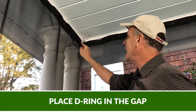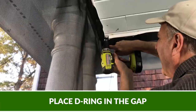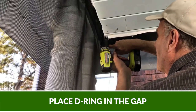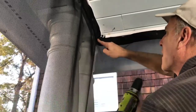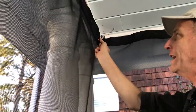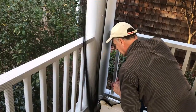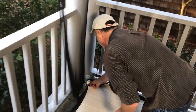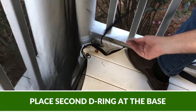The best place for the elastic cord is right here in the gap. There's my D-ring right here — it's pushing my corner right in the back. The second D-ring is just going to go right back here in the corner below the first one, right into the floor.